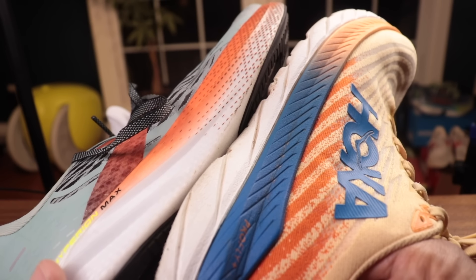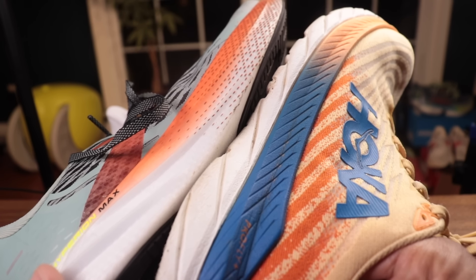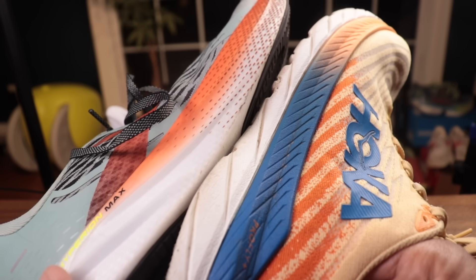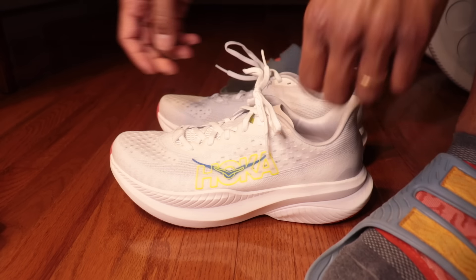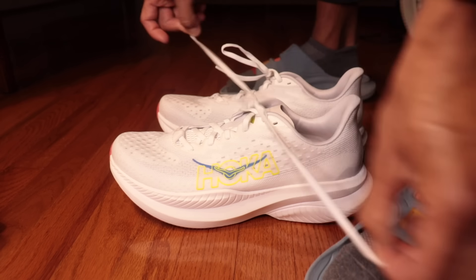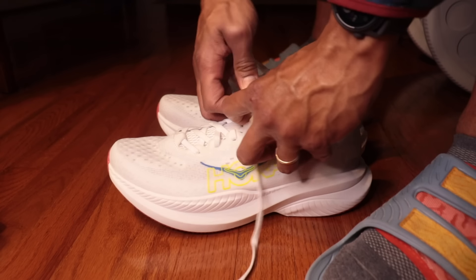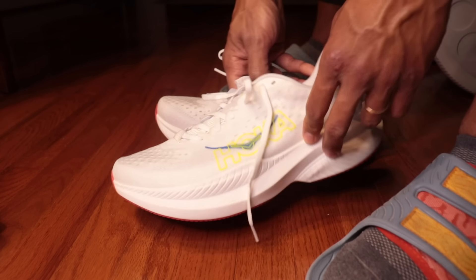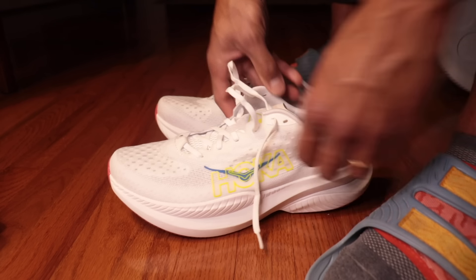Brooks Hyperion Max with supercritical EVA — rock hard. So my goal is not to carry the water for EVA or for anything Hoka is doing. It is to say that just knowing something is supercritical EVA doesn't tell us much. We don't judge running shoes by their foam — we judge them by how they run, and that's what we're going to do in the morning.